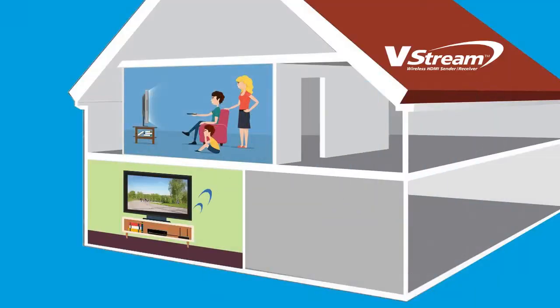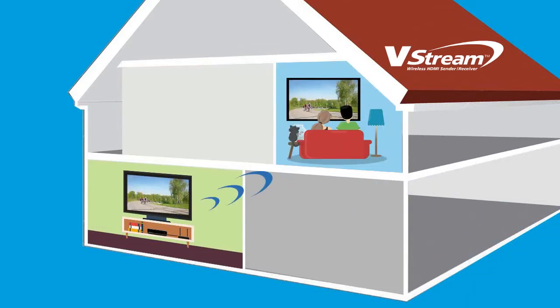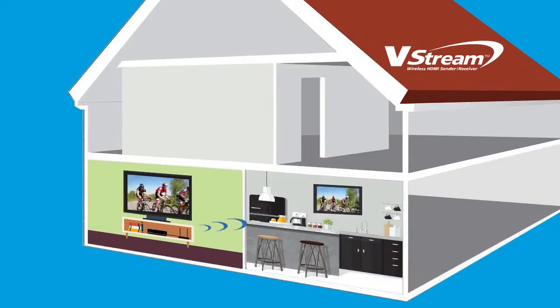The V-Stream lets you enjoy your TV in other parts of the house without connecting any extra cables or buying an extra cable box. That family room, bedroom, kitchen, or office can now be your main TV viewing area. Stream in full HD 1080p.